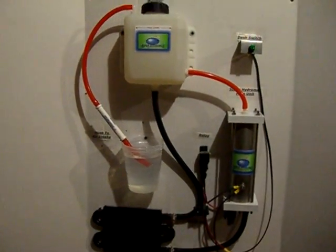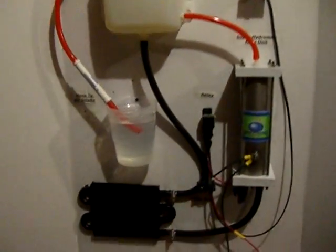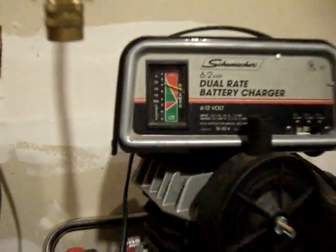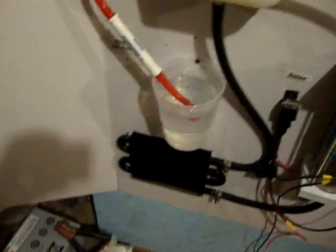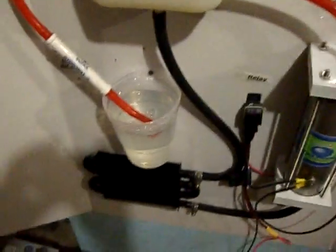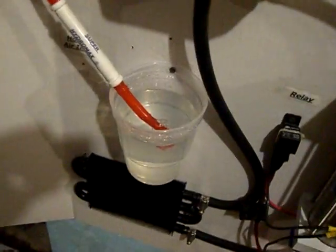We feel like we've pretty much got a complete unit now for you — everything has been tested and ready to go. If you want to check out the amps, we were running at about five to six amps at 12 volts, so we're not drawing too many amps. This is at a fresh start; the amps might go up as it warms up, but I doubt it'll go more than six amps.